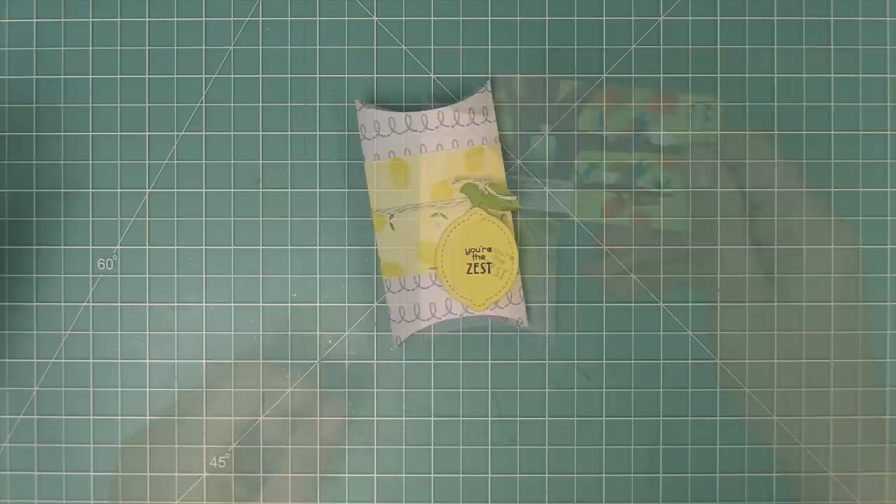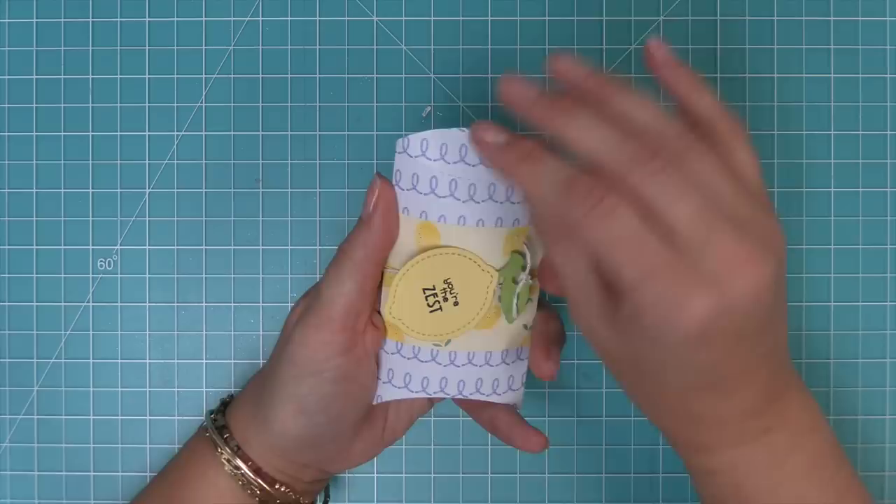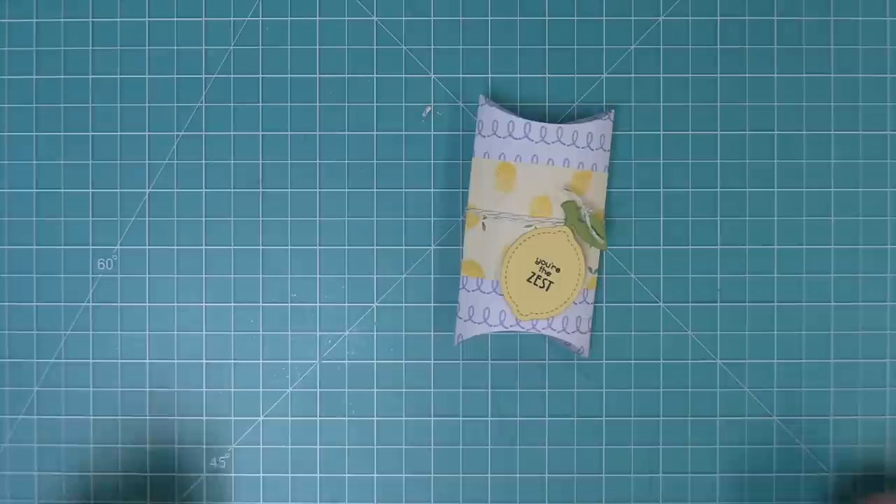The other thing I love about the pillow box die is that it's a perfect match for a gift card. It's a quick and easy gift — all you need to do is open up the edge and drop your gift card right in to make someone smile.